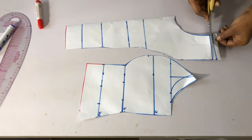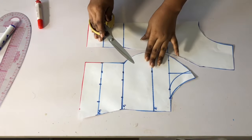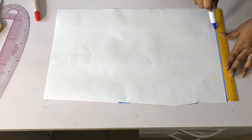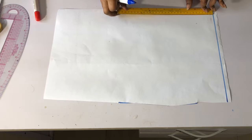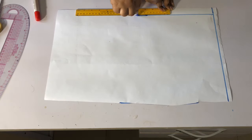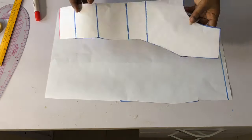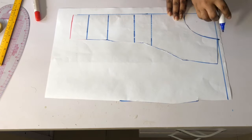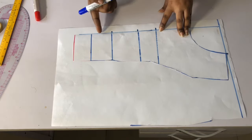I've gone ahead and cut it out and this is how it looks. The next thing is to cut the back — I will mark a straight line across for the starting guide, then mark one inch for the zipper allowance on my pattern paper. I'll place this front part on it and mark the neckline and all the points.